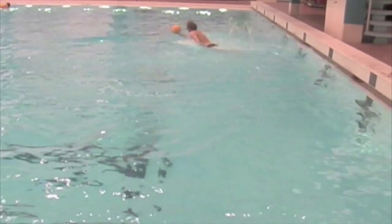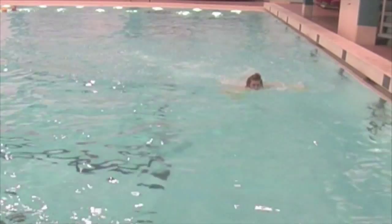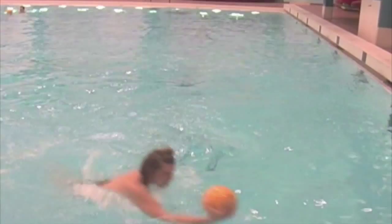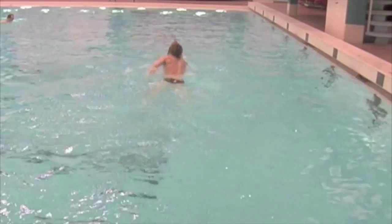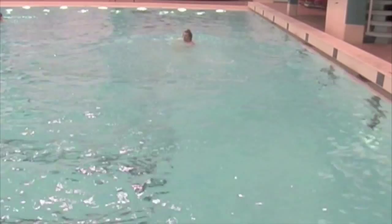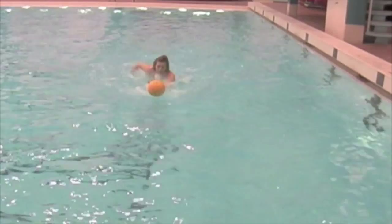Changing direction with the ball. Jumping to the players. Jumping to the ball.